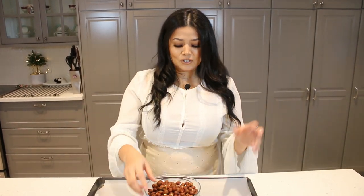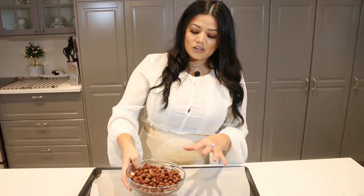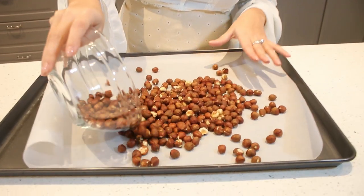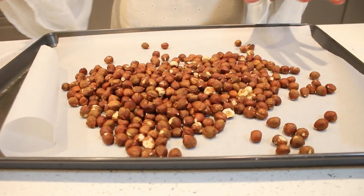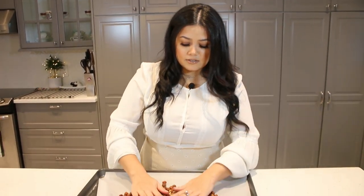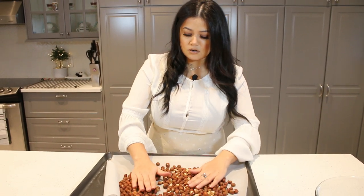For this recipe I am using hazelnuts because they are my favorite, but you can use whatever nuts you like — it's up to you. What I would do is just roast my hazelnuts. My oven is preheated at 375 degrees Fahrenheit and I'm going to bake them about 8 to 10 minutes depending on your oven. Make sure they are flat.